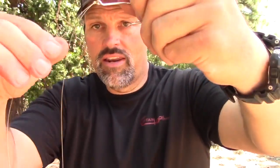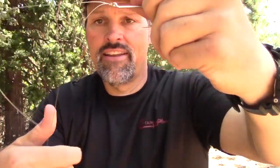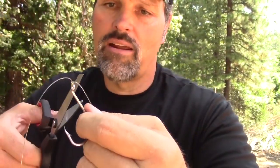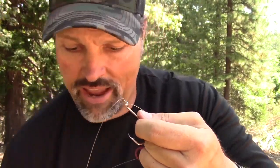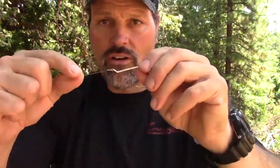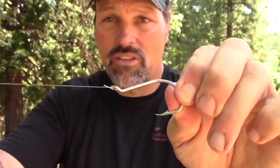Get it tight — there's still a little loop in there — pull that down, then independently pull each side and you're done. I don't cut the tag end super short; I don't see any benefit to that. I'm going to leave it about a sixteenth of an inch. That's knot number one — the Palomar. It's a 90 to 95 percent knot, certainly above 90 percent of the strength of that line. Very easy, very reliable.